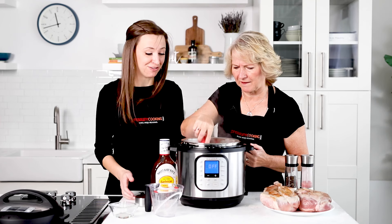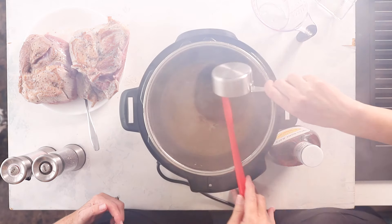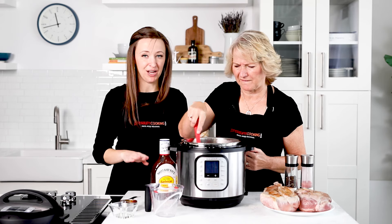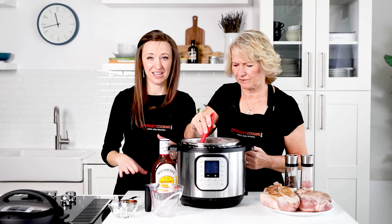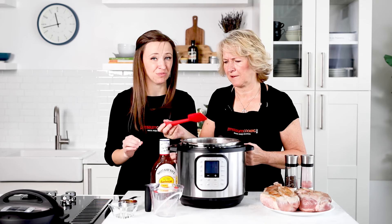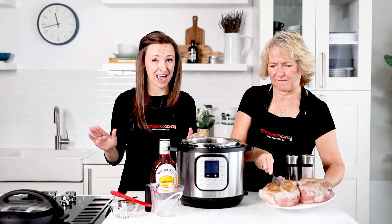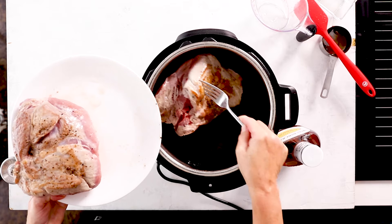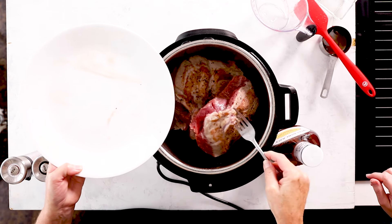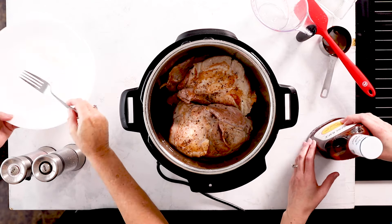Add half a cup of barbecue sauce. We're not adding much additional liquid — just a half cup — because pork releases so much liquid as it cooks. A lot of pressure cookers say there's a one-cup minimum, but you really don't need more. If it makes you nervous, you can add a full cup, but just keep in mind you may need to simmer your pork afterward to reduce it. Go ahead and put your pork in the pot side by side — don't stack them, or they'll cook like a thicker piece of meat.